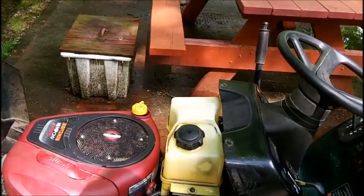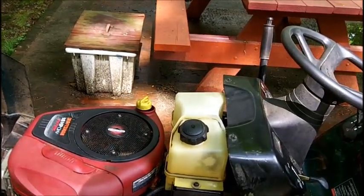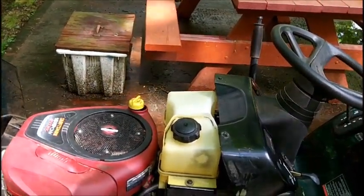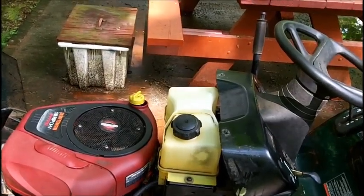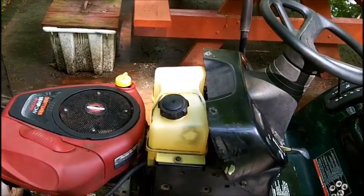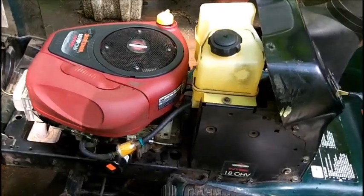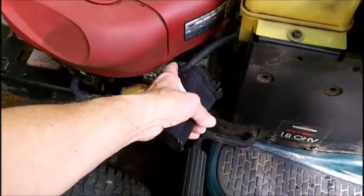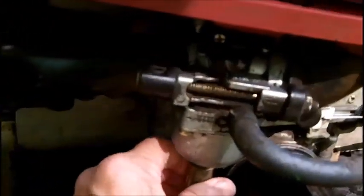They've got one of those clip leads like I use in my shop, only with no insulation on it. Somebody used one of those and it's very hard for me to get in there, but I'm going to try later on. If I can move the tank over I won't need to pinch the line off. I got the solenoid loose.